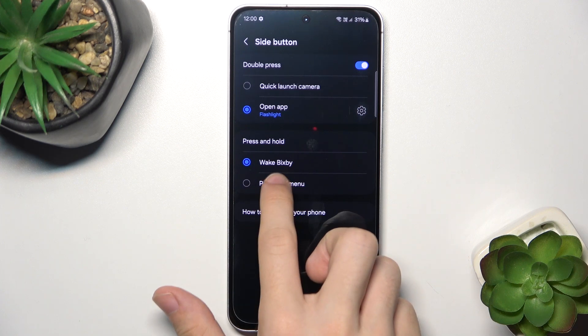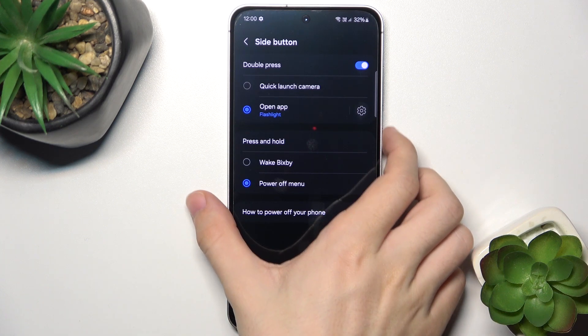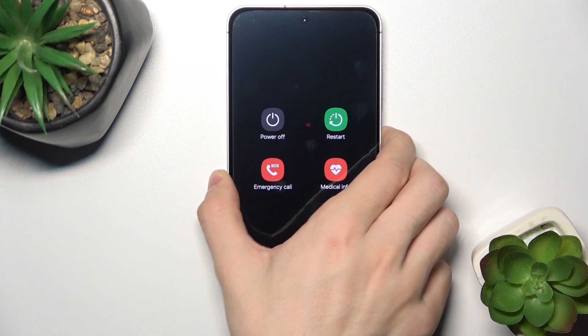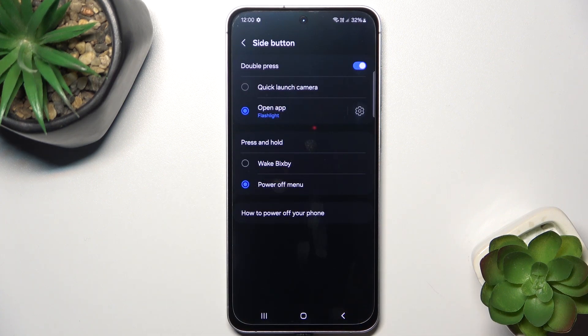You can also set it to Power Off Menu. Now Bixby won't be waking up by pressing and holding the power button, because pressing and holding the power button will just bring up the Power Menu.